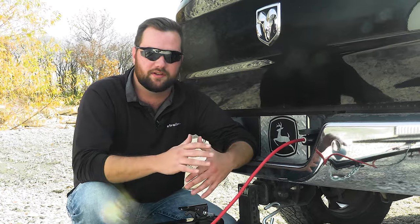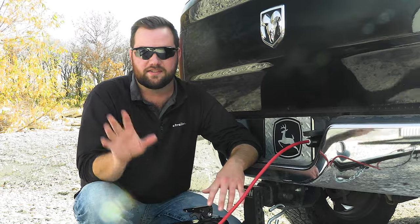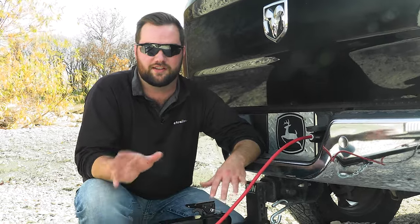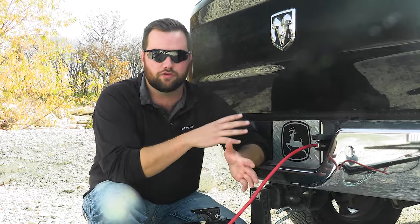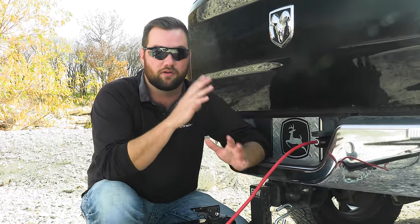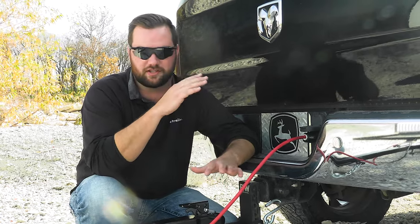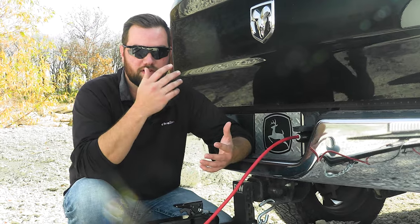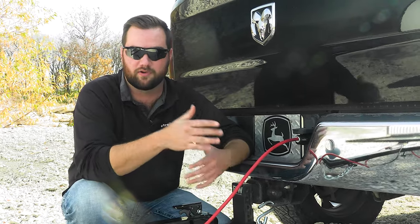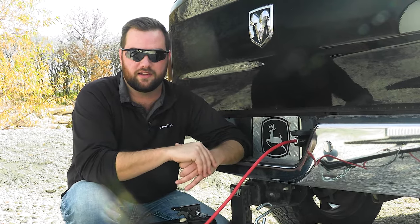When it comes to your trailer battery draining your vehicle's battery, the most common problem is that you're leaving your 7-pole plugged in and something in your trailer is draining the vehicle's battery. It's similar to leaving a door open, a light on, or an accessory on inside your tow vehicle — it's just going to slowly drain your vehicle's battery until you're not able to start it anymore.